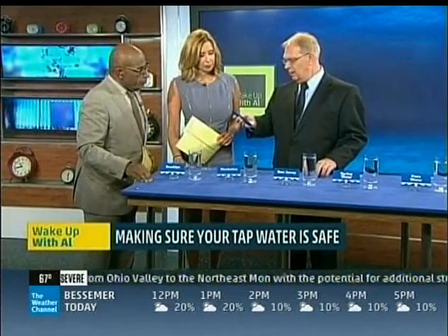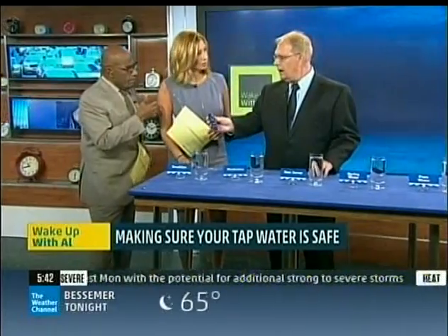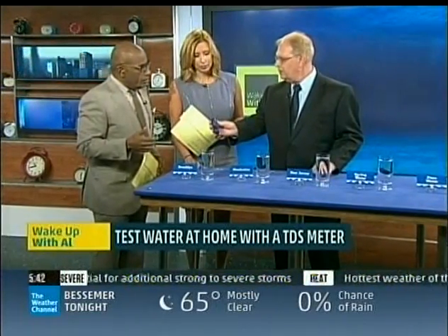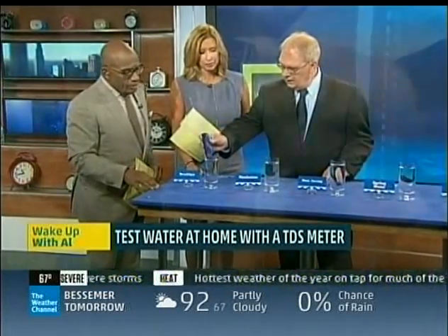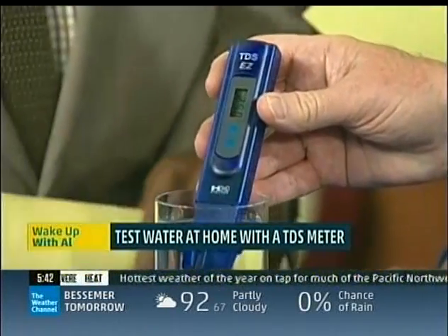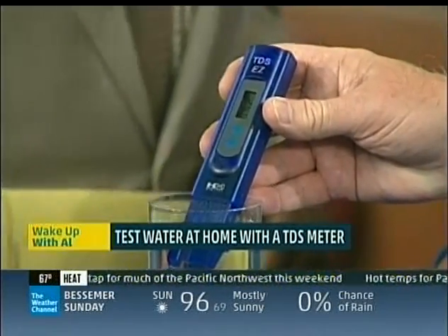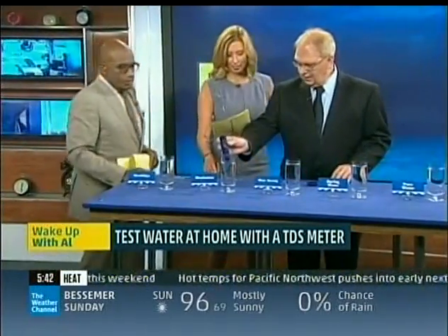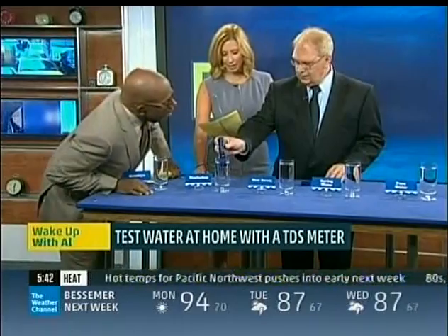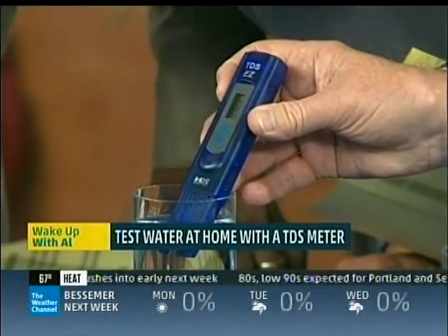So we're starting off with Brooklyn tap water. This device will read in increments of parts per million. Anybody can buy something like this — yeah, you can buy it easily online, just look up 'total dissolved solids.' So you can test your own water at home. You put the meter in and you'll see the answer real quickly. Can someone read the number? It says 250. Okay, so that's less than 500, so that's safe for drinking.